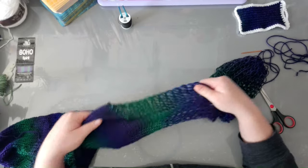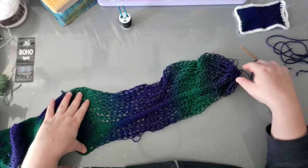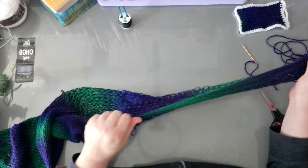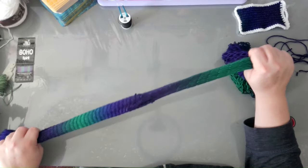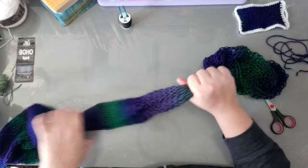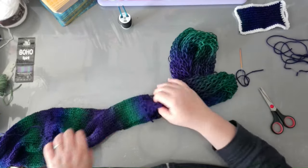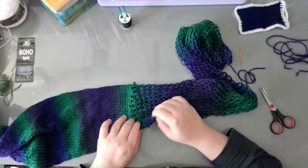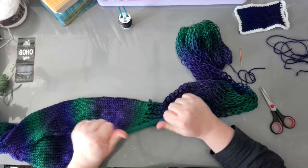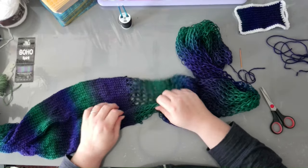Just drop all those stitches — this is the only time where you are allowed to do that. It's easy enough, just take your time. Again, this is a yarn that likes to fluff up, so sometimes you get fibres sticking together.